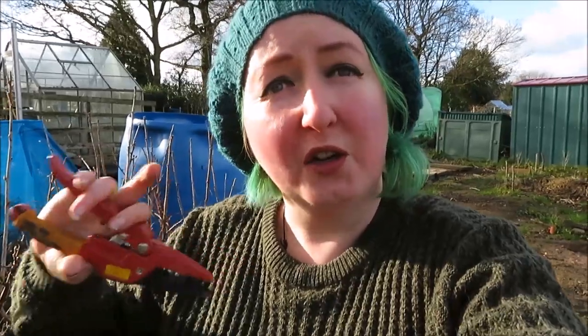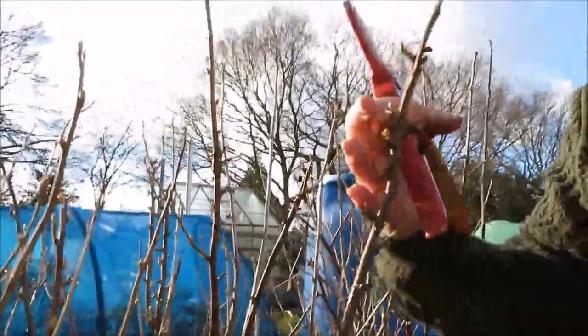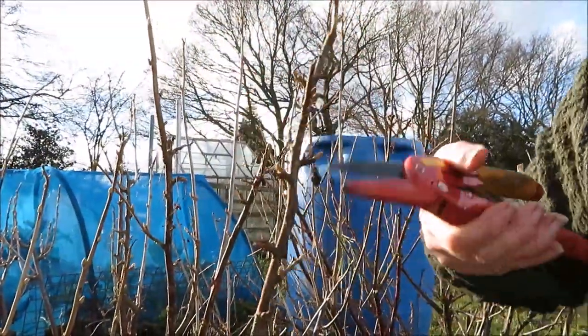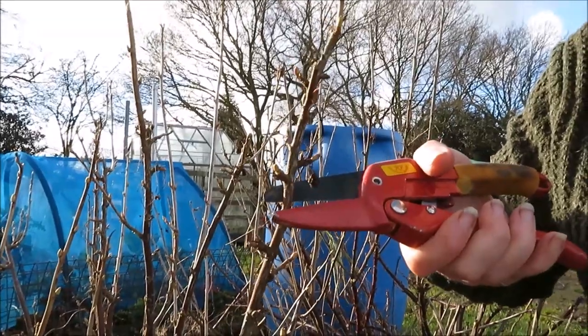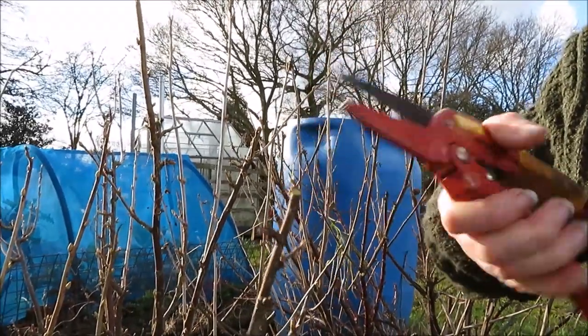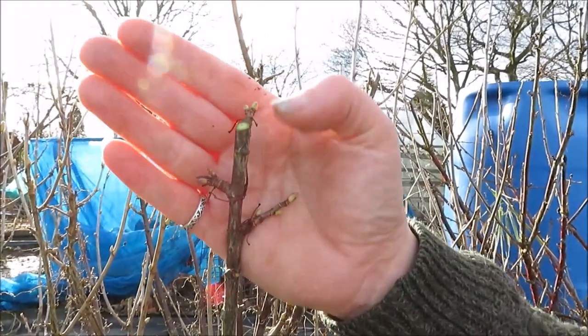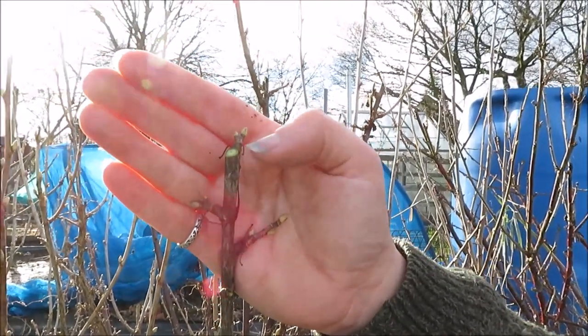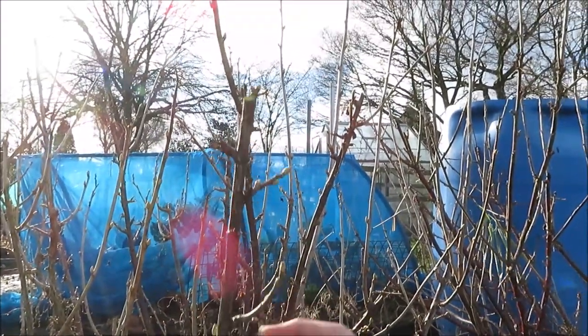You want the length of your cutting to be about 25 to 30 centimetres long, but you want to take off the top growing tip first. Here you can see the tip of the plant, so I'm going to cut it above this bud. When you're taking cuttings, the top cut should be above a bud, and you want the bottom cut to be underneath the bud.